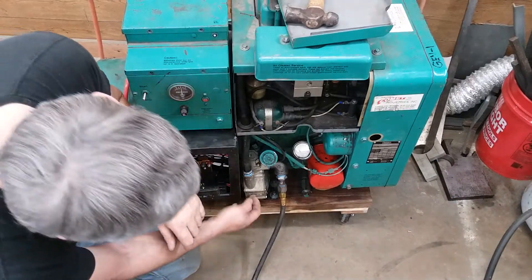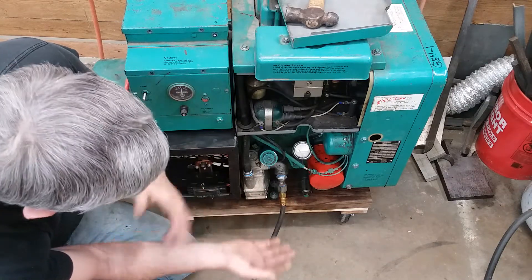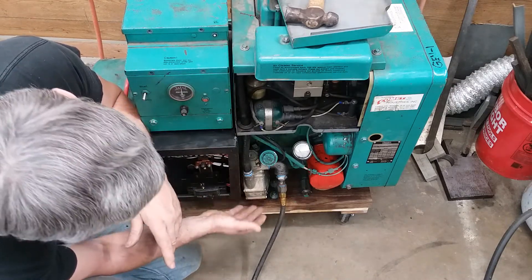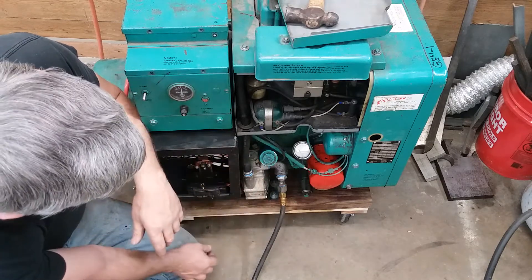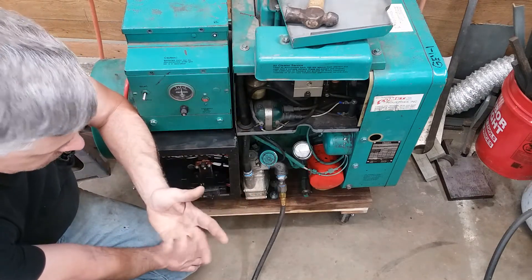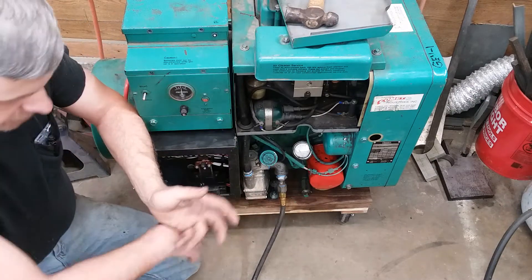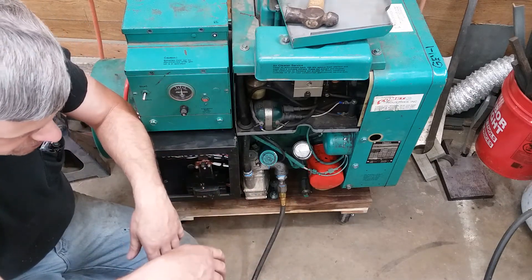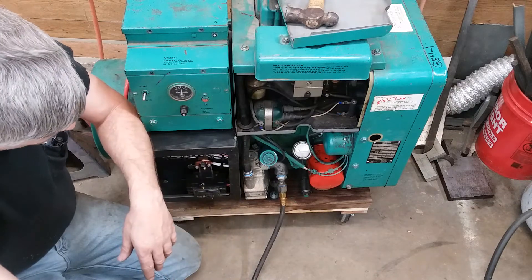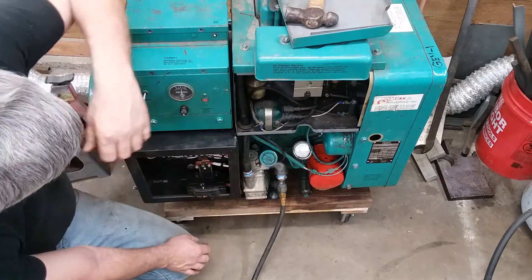Down here you can see this is the fuel pressure regulator off of a Generac. Don't mock me - it works. I had some of them laying on the shelf that had bad fuel cans on them, so I just use that for my pressure regulator. I could have gone with something from Carbon Turbo. You can buy a Gerritsen through Carbon Turbo or through Kohler - they both use Gerritsens. I think they're like $70, but no sense not using something I already got.